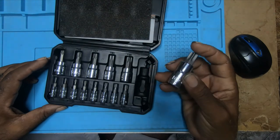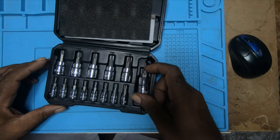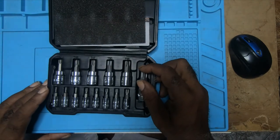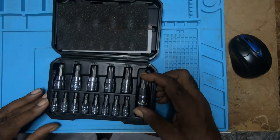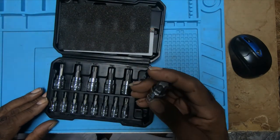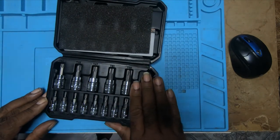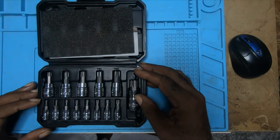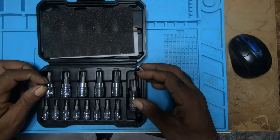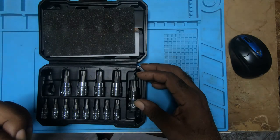I haven't put it to a test as yet, but it's S2 alloy steel torx bits. I don't know exactly what the S2 designation stands for, but I guess it refers to the type of material it's made out of. I will see how durable and strong it is on my next job.